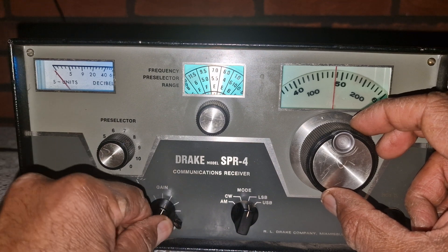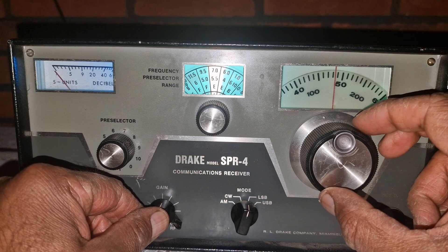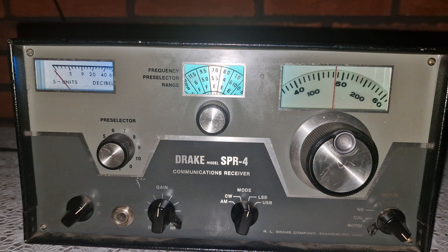Take note of the manual RF gain control, the pre-selector and the bandpass tuning knob. These aren't just filler controls. The pre-selector lets you finely tune the front end input stage, maximizing gain exactly where you want it and keeping out-of-band signals suppressed. When tuned correctly, it noticeably improves both sensitivity and selectivity.